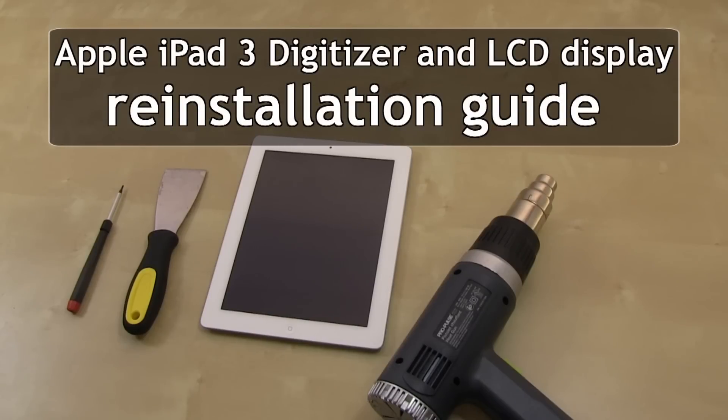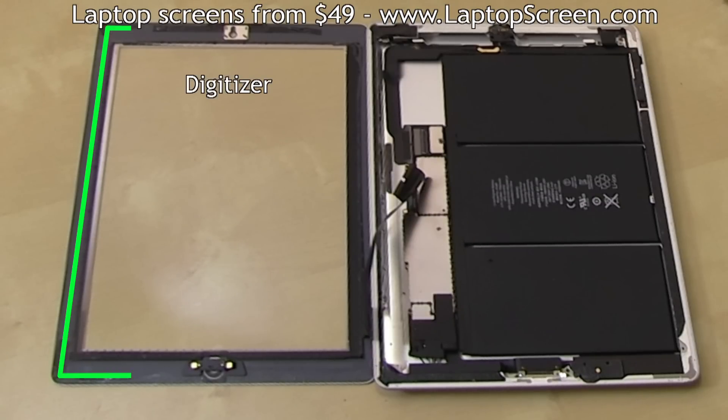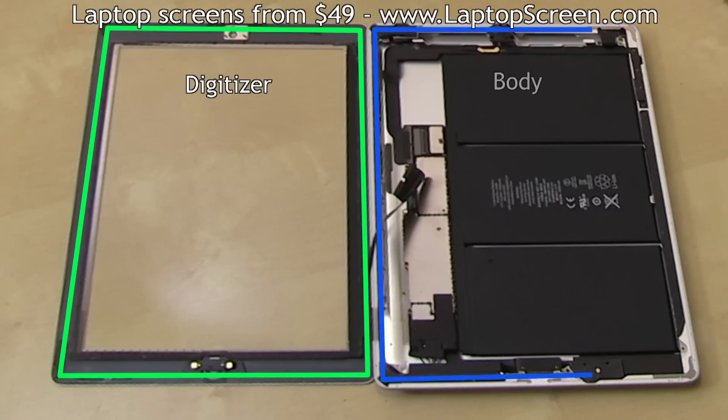This is a guide for placing a digitizer and an LCD screen on the Apple iPad 3. Just like an iPad 2, the digitizer is a solid plane of glass which is glued around the perimeter onto the main body.